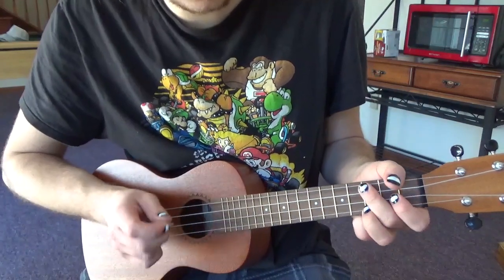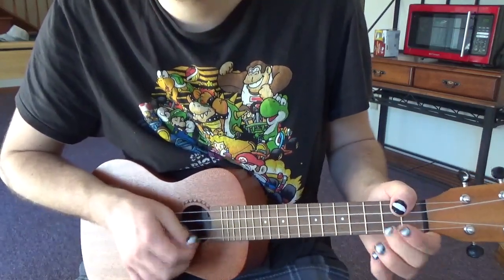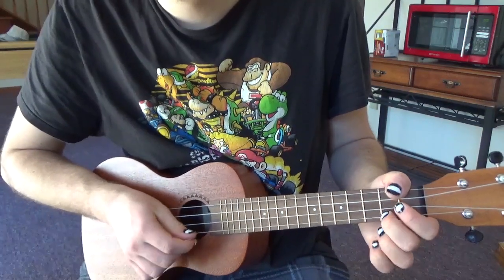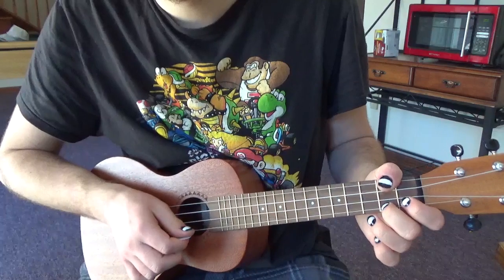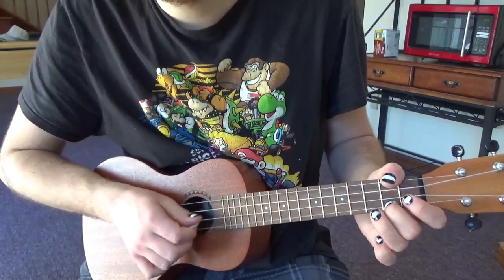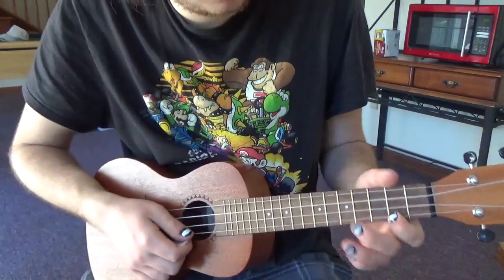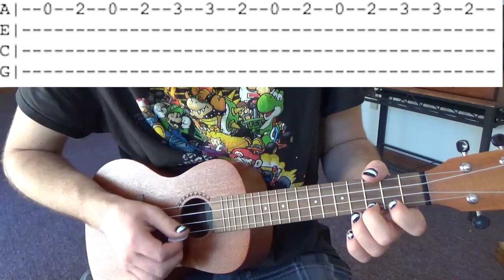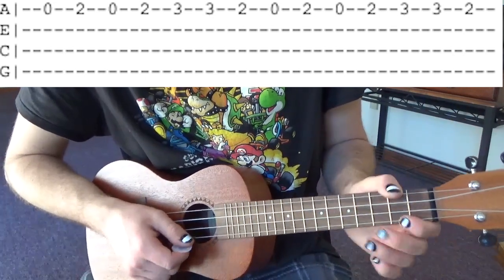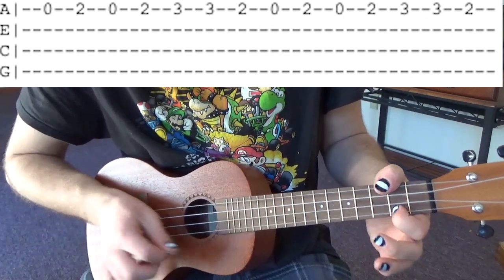Now let me get into the actual song and it sounds like this. So after that we're going to go open 2 open 2 3 3 2, and just do that again: open 2 open 2 3 3 2.